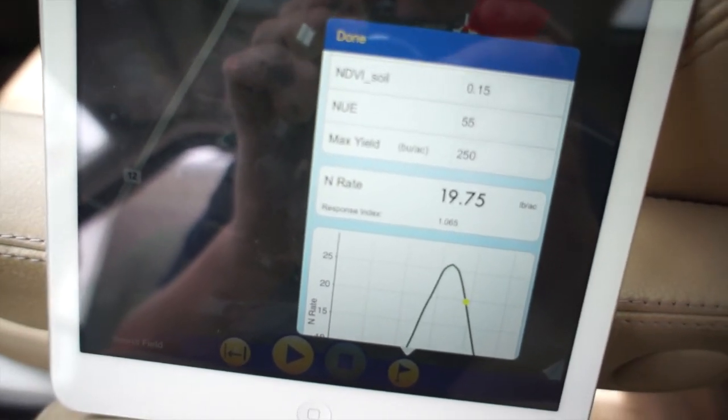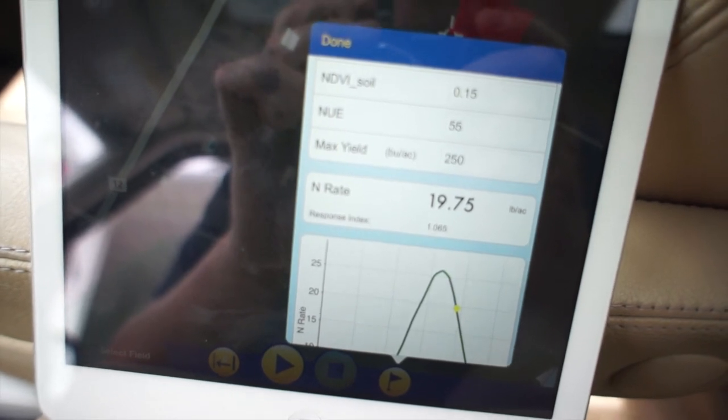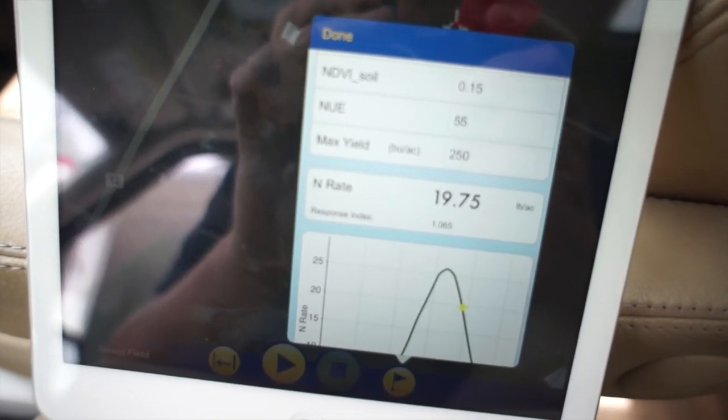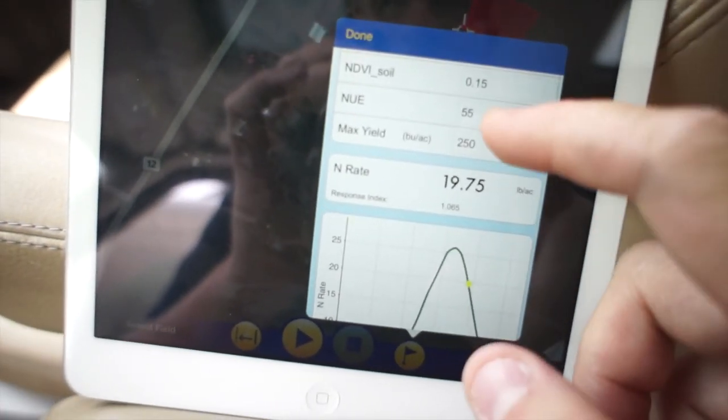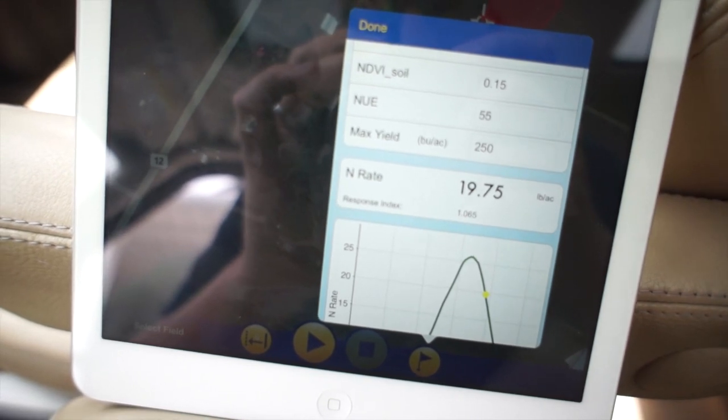Keep in mind that other variables like weather — for example, if we have a drought in July and August — obviously this value is not going to be reflective of actual yield. So other variables should be kept in mind.